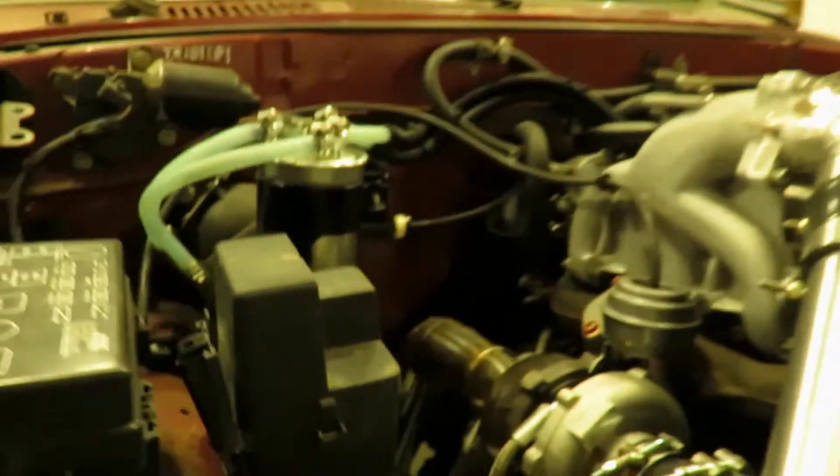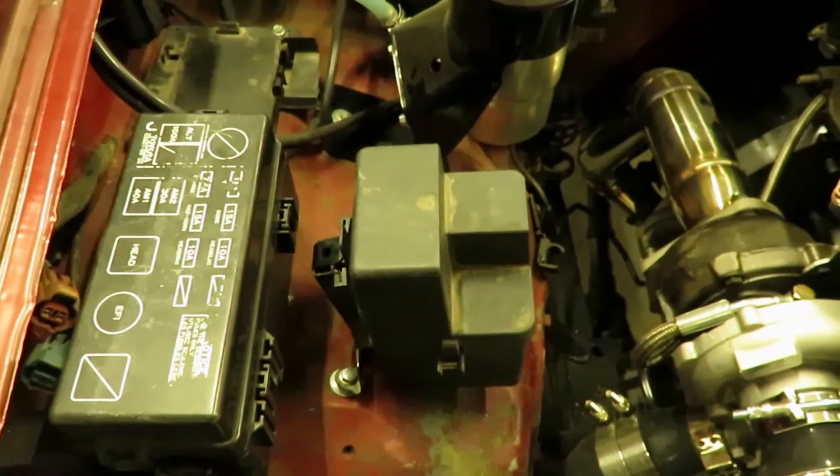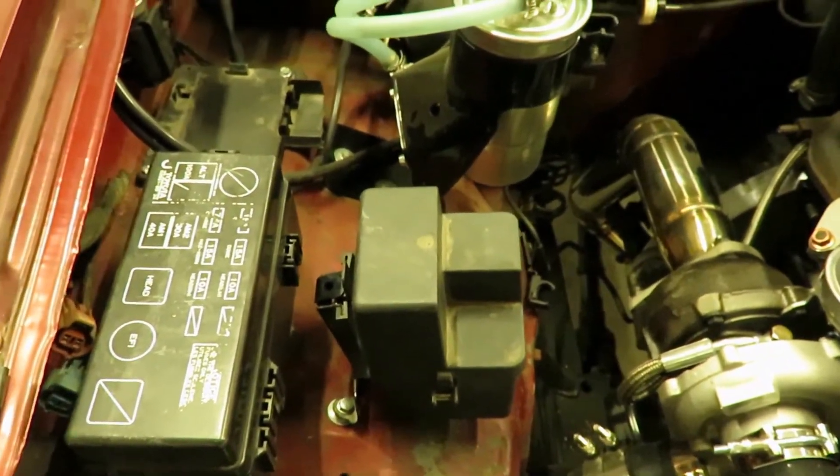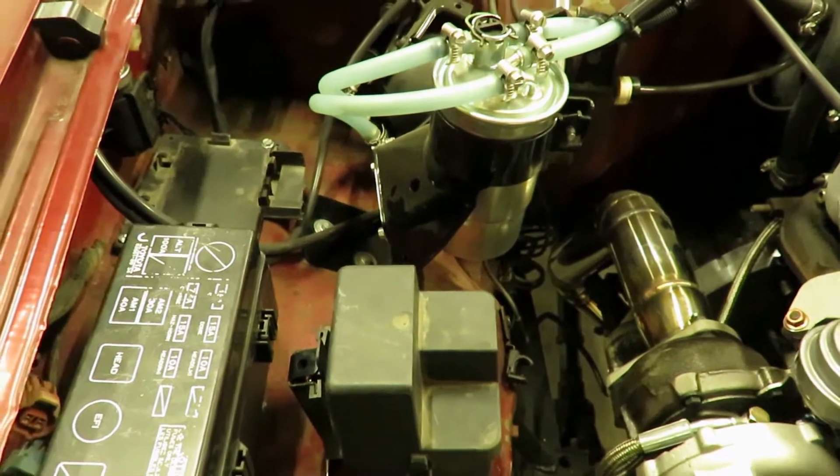The relay is going to be mounted in this box here. Obviously all the wiring is not in this truck yet, so I'm not going to run that wire yet — I'm just going to ground that for now.